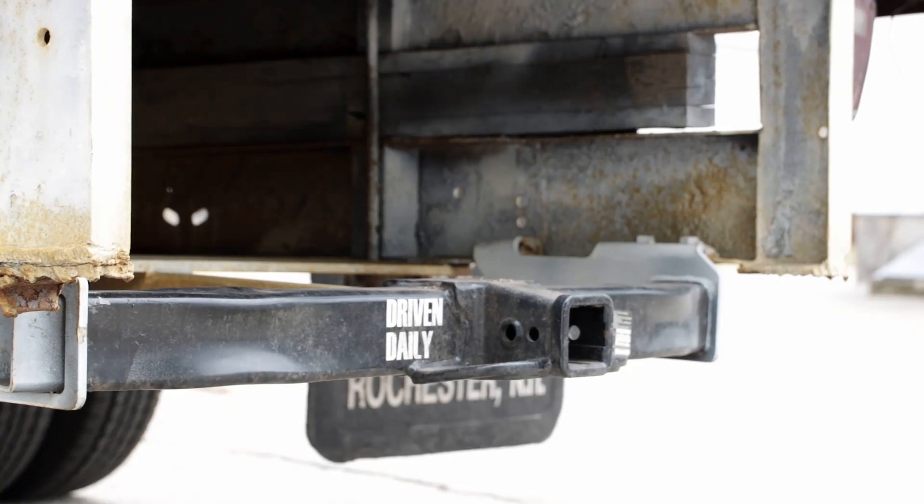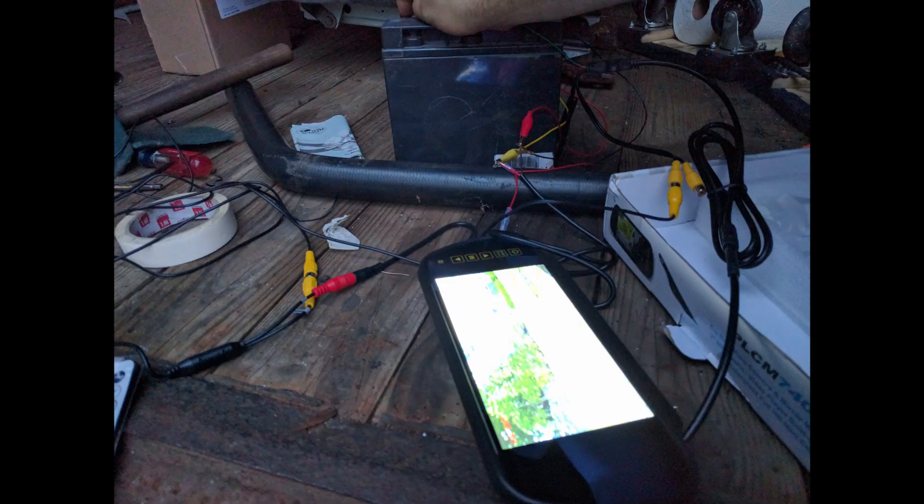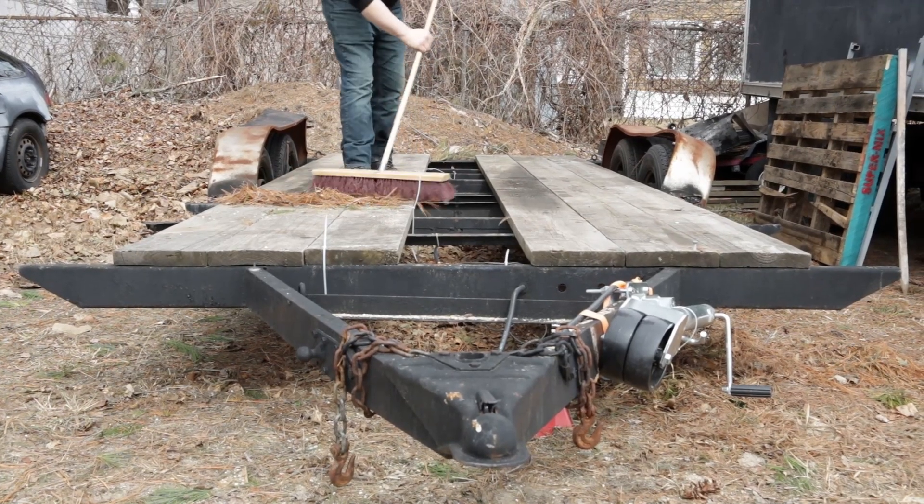The barn doors allow us to mount tools and lights to the insides of the doors and make it so that one person can open the truck. We also added a tow hitch and we've started adding the tow wiring so that we can pull the open trailer behind it, which is going to have a race car on it.